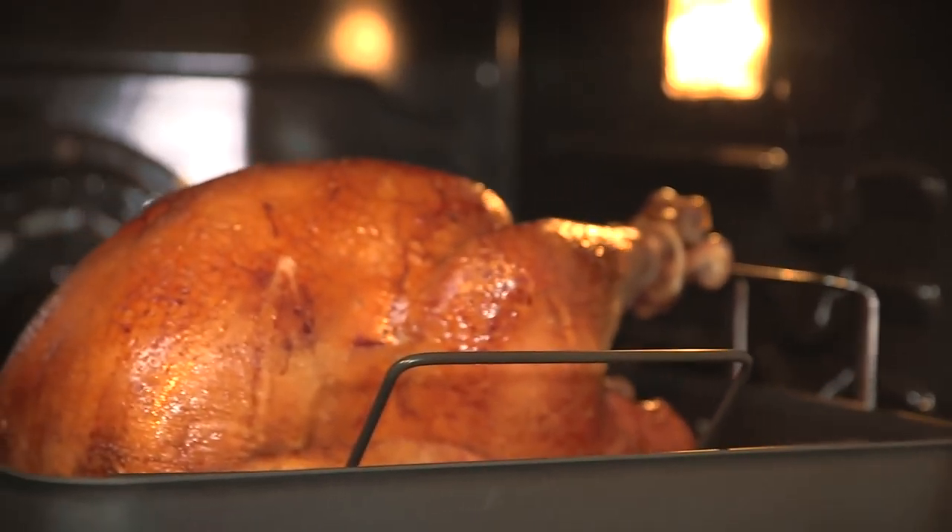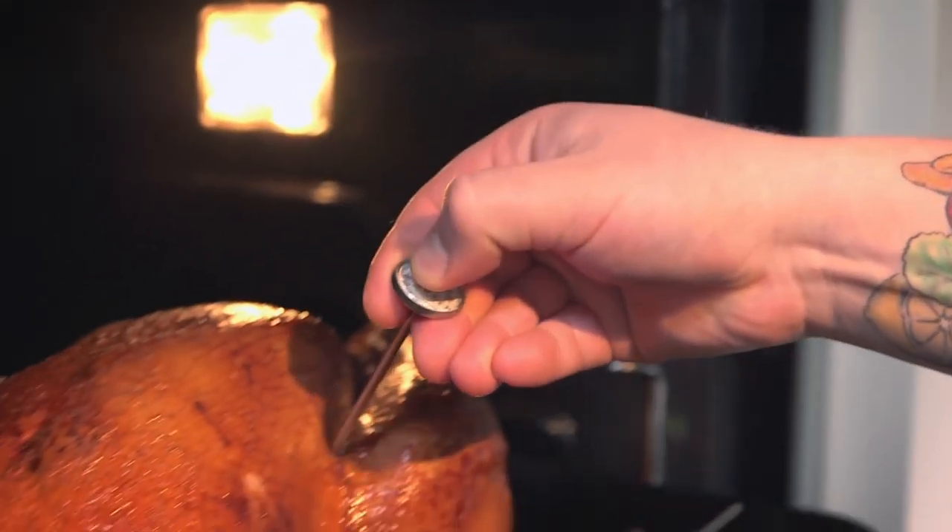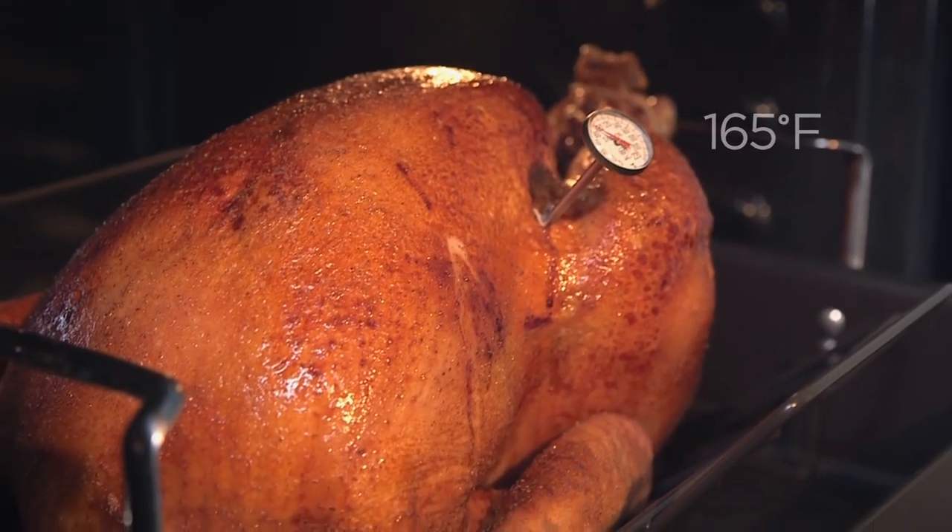The first step is knowing when your turkey is properly cooked and ready to remove from the oven. Some people go by color, by time, or even the poundage of the bird. The best method is by temperature. 165°F is the standard for turkey — not only is it going to be safe, but also extra juicy for your guests.